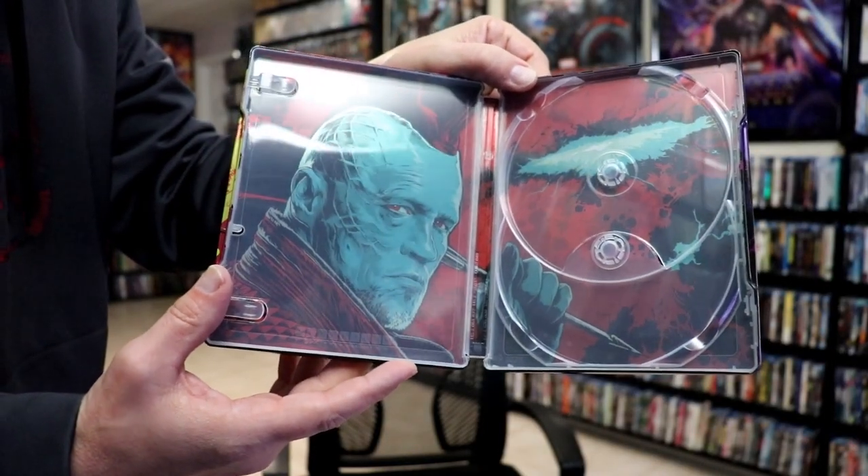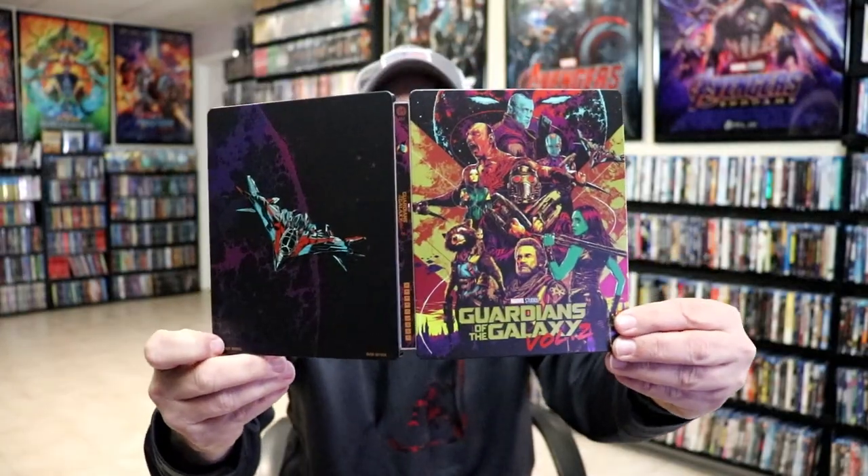Overall, I think this is a beautiful-looking Steelbook. I'm really happy with this particular Mondo Steelbook. I really do like the artwork there on the front.